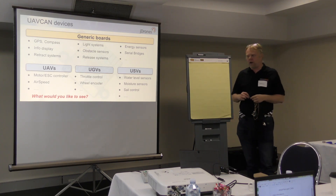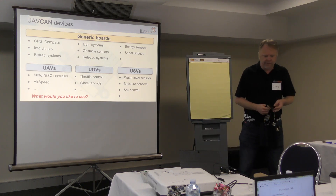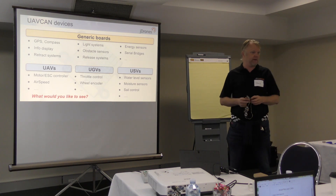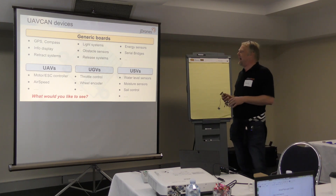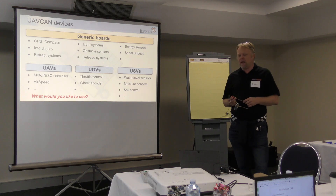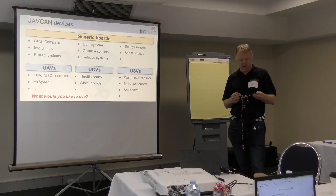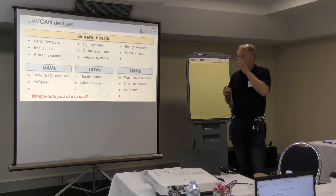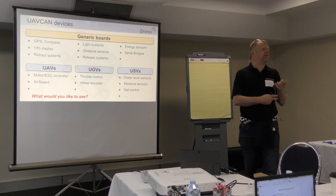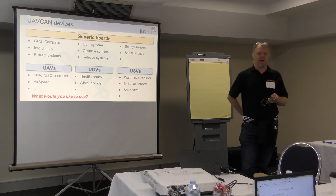Overall, looking at what kinds of boards have been planned: different kinds of GPS, magnetometers — everyone likes compasses, especially Philip, so we always need a few more. Then all kinds of information displays, a bit like these ones here — come look at my table. Smaller ones, bigger ones, it doesn't matter. It's more about what we would need, what you'd all like to see, and then we can look at what kinds of things we can actually make.